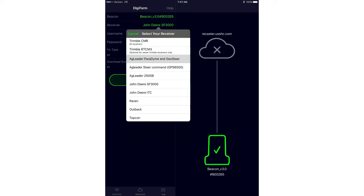The next step is receiver type. Select Trimble RTCM for these Trimble receivers. We also have the option of Trimble CMR — some older receivers don't allow RTCM input, so we use CMR for those. Any of the newer receivers should be set to Trimble RTCM.